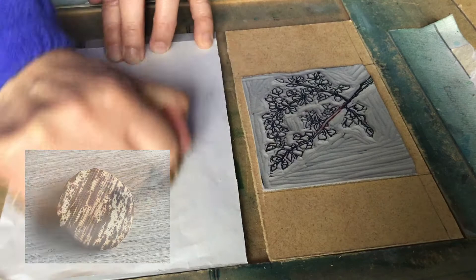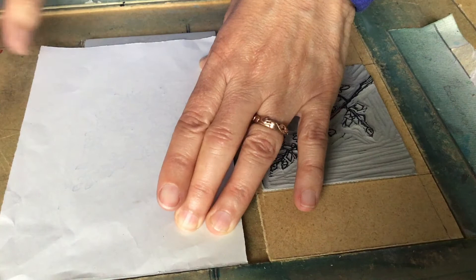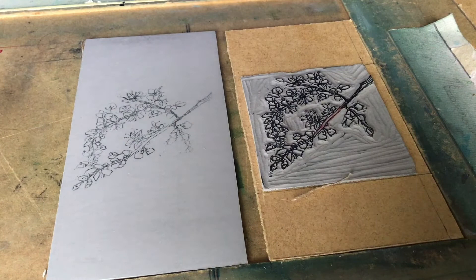The thing I'm using here is a baren, spelt B-A-R-E-N. That just transfers the image from one surface to the other. It's plastic with bamboo leaf wrapped round it. I did a sneak peek just to see whether it's done, and then just finish off the transfer of the ink onto the lino. The lino is now all ready to be carved out for the background.